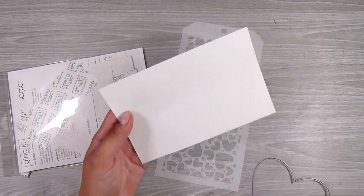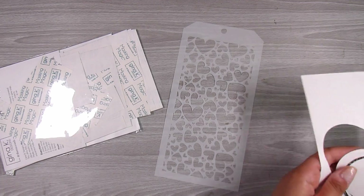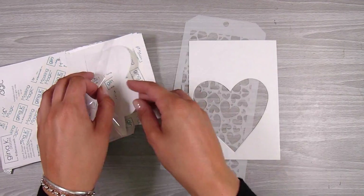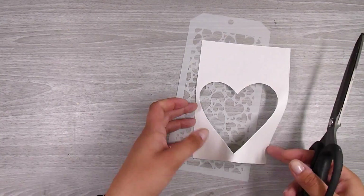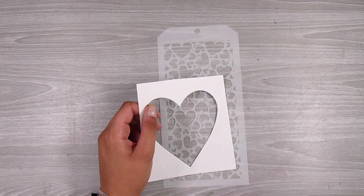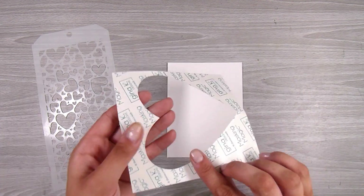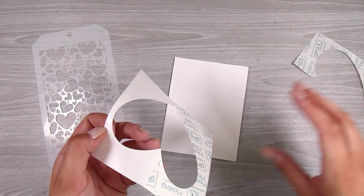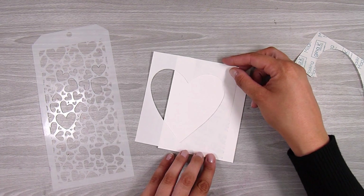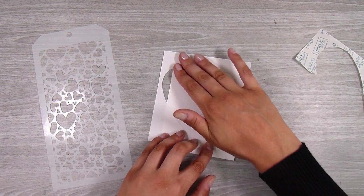I'm going to start off by using a quite large heart die and some Jenna K masking paper. This is a really good quality, especially if you're going to be adding ink and things on top of it. I'm just going to cut off that little bit of excess at the top — I can save that for another project — and then I have my card front here, which is four and a quarter by five and a half inches.